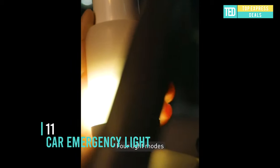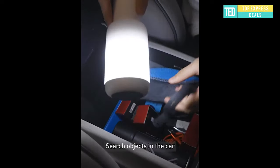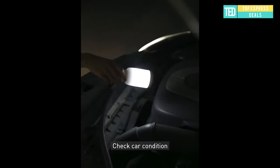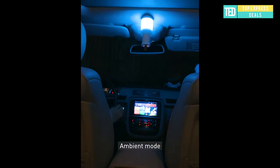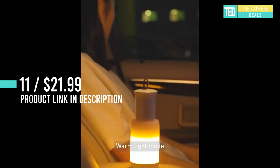Car emergency light — a versatile light and a good partner for driving, with four light modes free to switch. Soft light is better for eye protection. Pull-out design for a better interactive experience — pull out and the light turns on with accurate switching mode. Unique rope handle design for easy use.